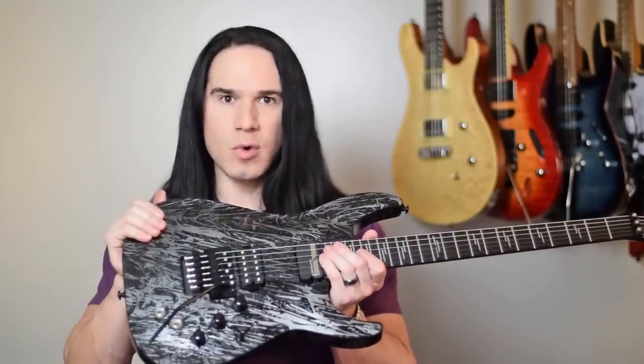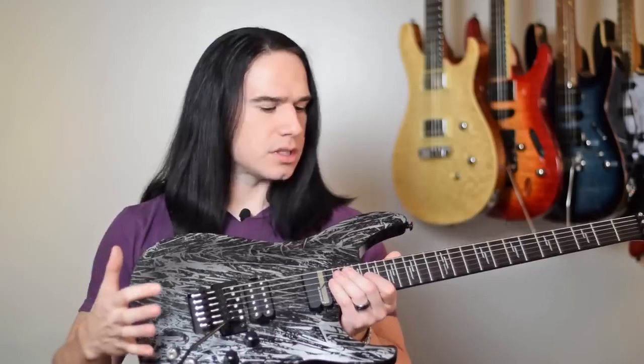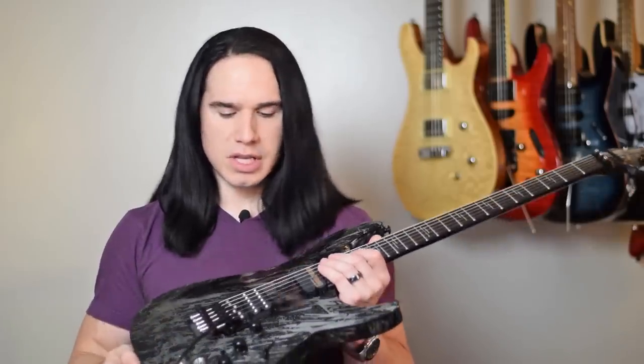Alright, the Schecter C1 FRS in the Silver Mountain finish. This thing looks as good as it sounds, in my opinion.